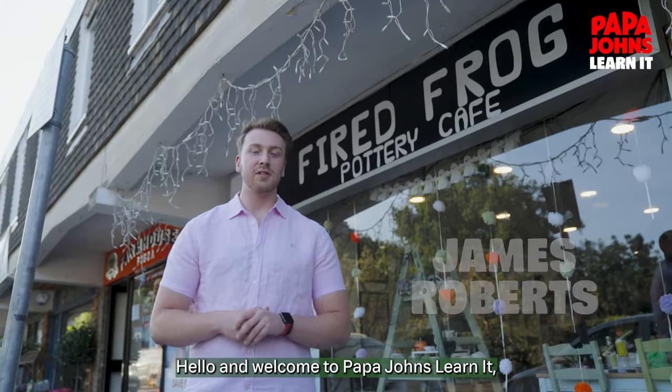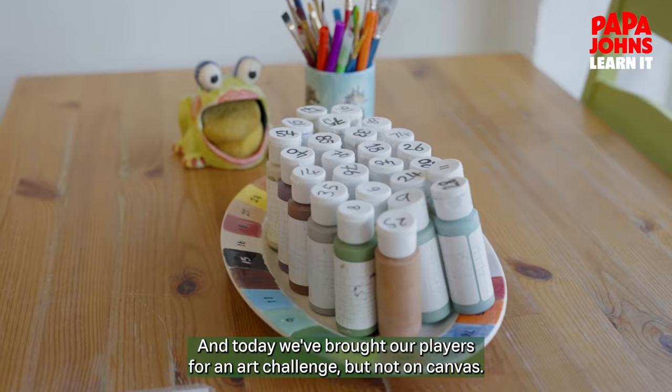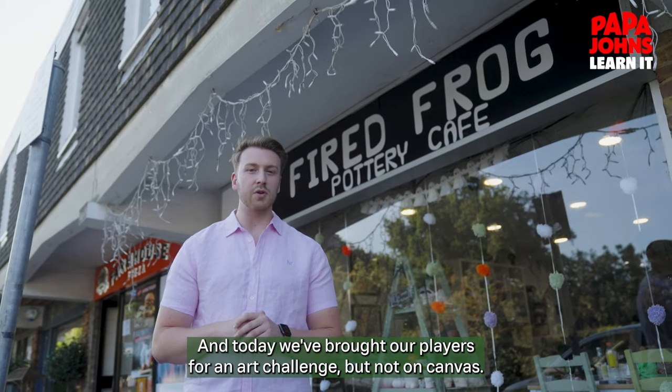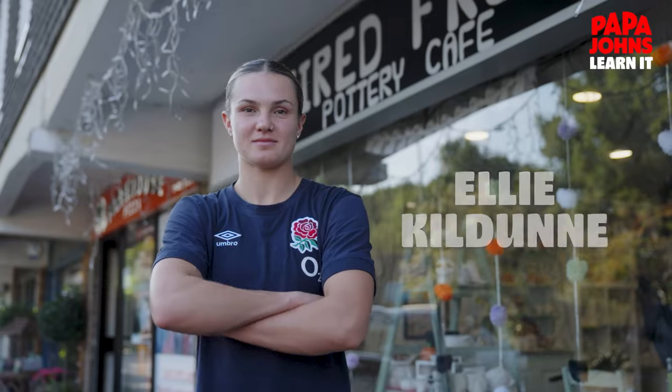Hello and welcome to Papa John's Learn It, the series where we teach international rugby players a new skill. Today we've brought our players for an arts challenge, but not on canvas. Today we're talking face painting, so let's meet the players taking on the challenge: Ellie Kildun, Kelsey Clifford, and Lark Atkin-Davis.